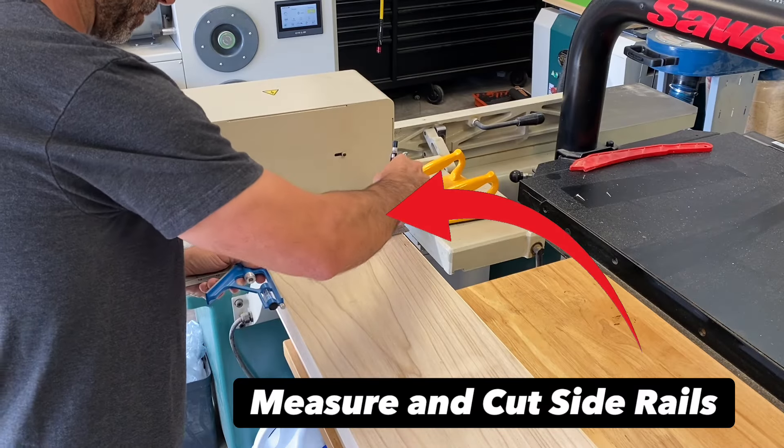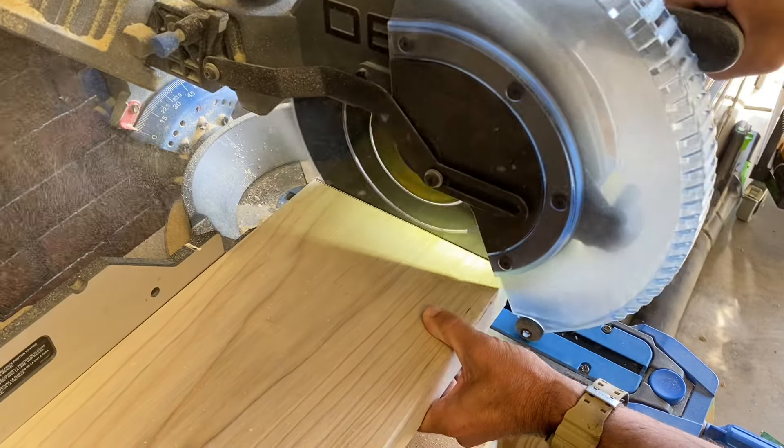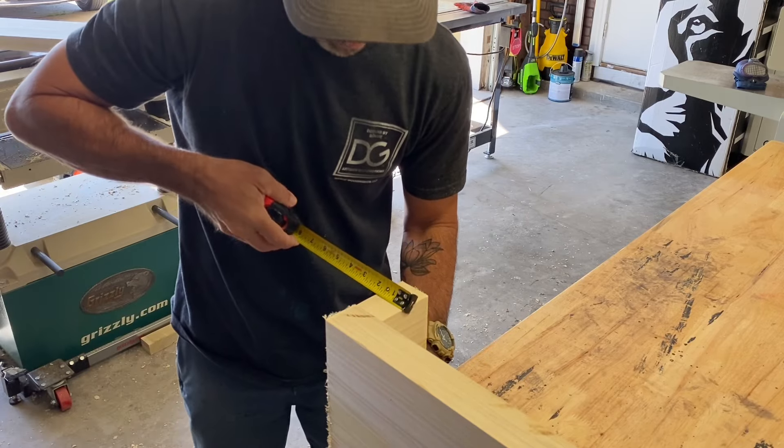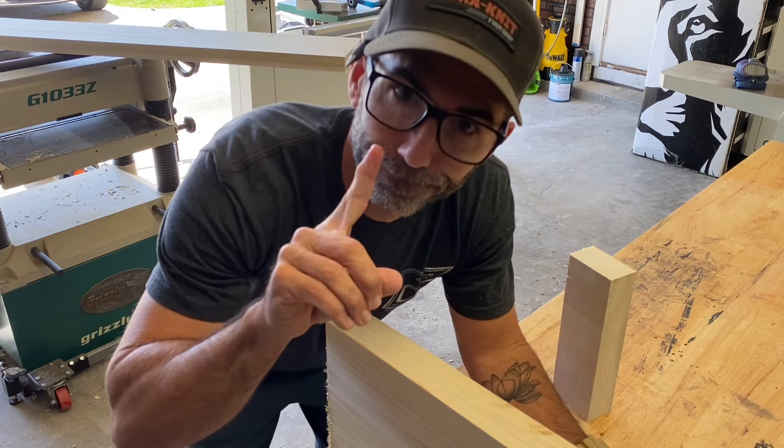We've been needing to upgrade our bed situation forever, so we got a new mattress in a box — you'll see that here shortly. But let's cut some rails down and double check your measurements, as I already messed up one board. Always double check.